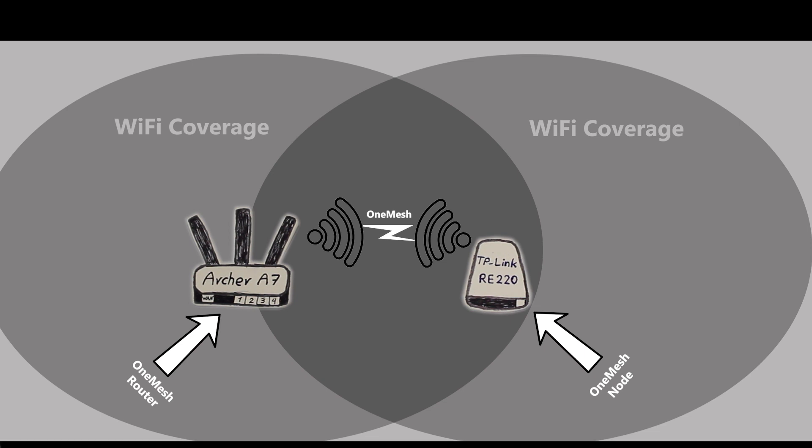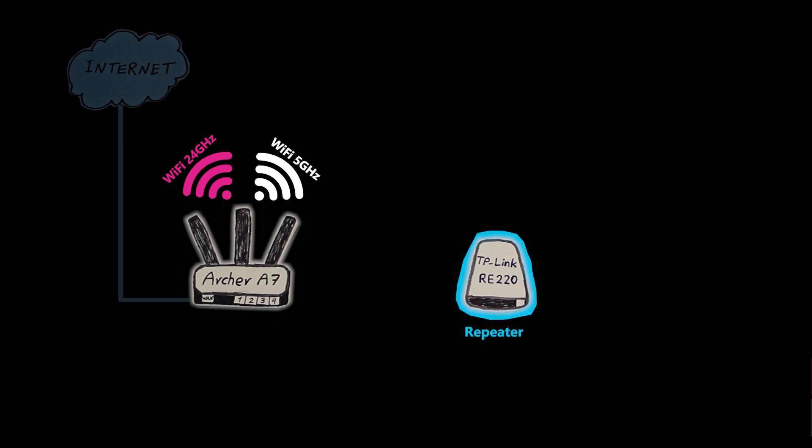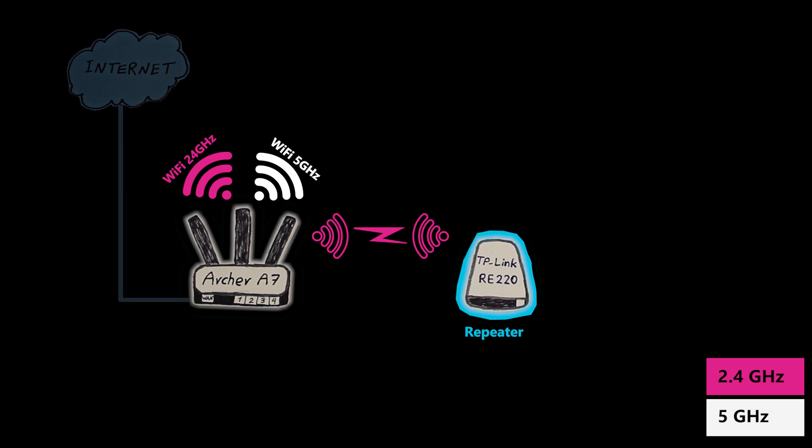Now, you might ask: what exactly is the difference between using this as a repeater — which we talked about in the previous video — and as a OneMesh node? Well, as a repeater, its job is to connect to the primary wireless router and then rebroadcast its wireless networks. It is, however, my job to decide whether it should use the 2.4 GHz, 5 GHz, or maybe both of them.